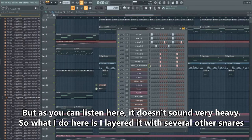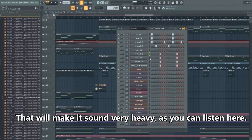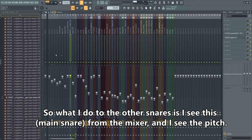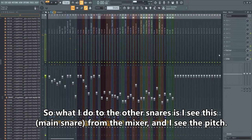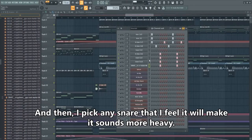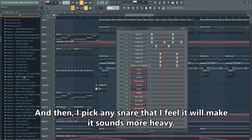As you can hear, this doesn't sound very heavy on its own. So what I do is layer it with several other snares to make it sound heavy. For the other snares, I look at the mixer and check the pitch — you can see it's around 300 to 360. Then I pick snares that I feel will make the snare sound more heavy.